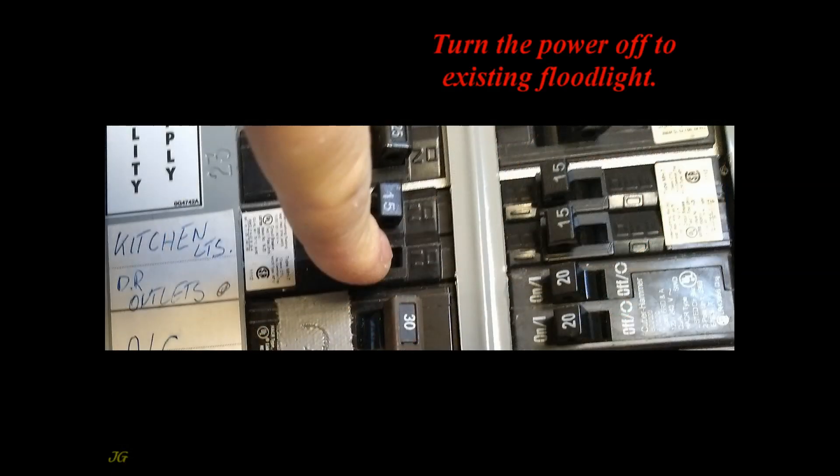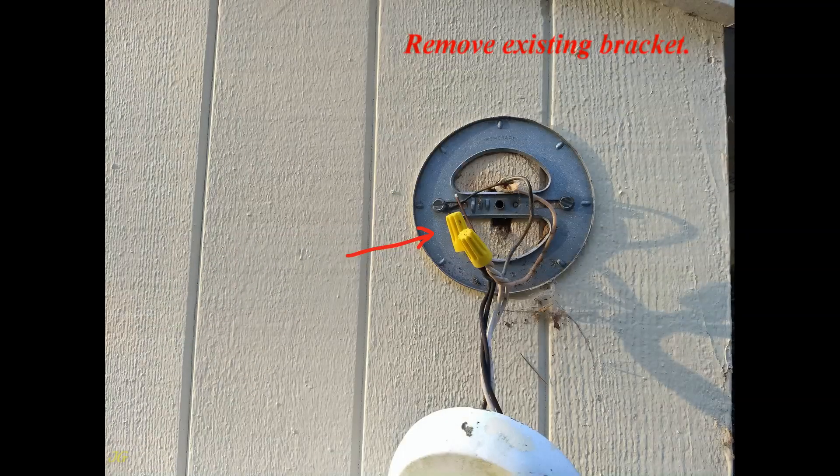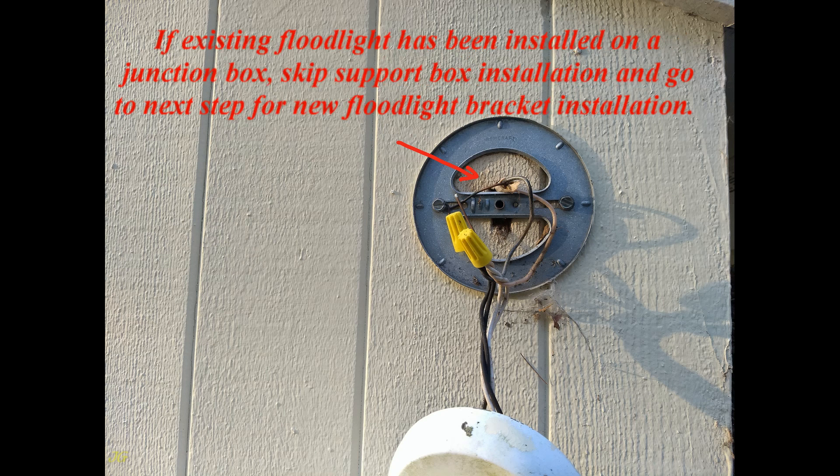Turn the power off to the existing floodlight. Remove the existing floodlight and existing bracket. This floodlight was not installed on a junction box, so a new junction box must be installed. If the existing floodlight has been installed on a junction box, skip the junction box installation and go to the next step for new floodlight bracket installation.